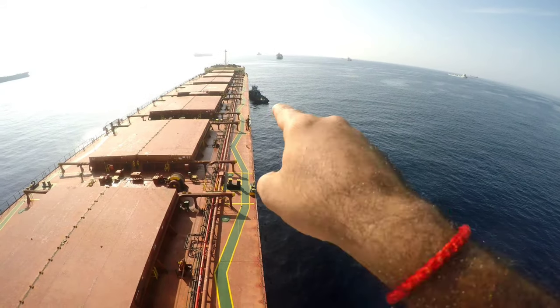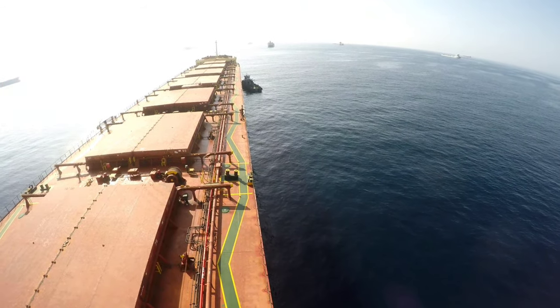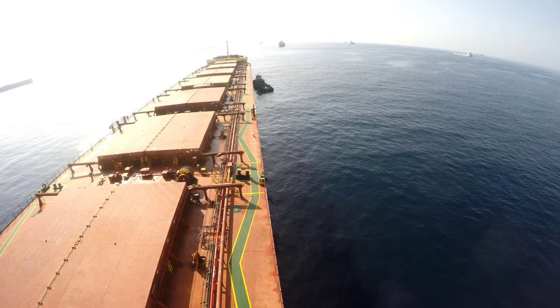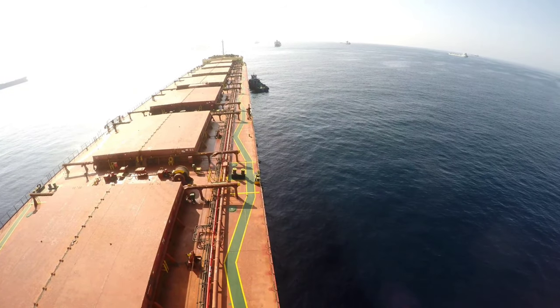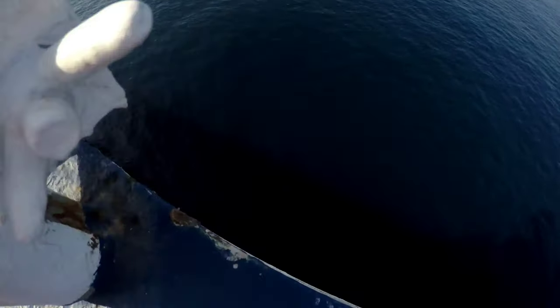In the last video I showed you those little dots — those were the sea growth. So now you can see these are the divers. That boat and the divers are down. They will go down and start scraping the hull from forward and come all the way to aft.